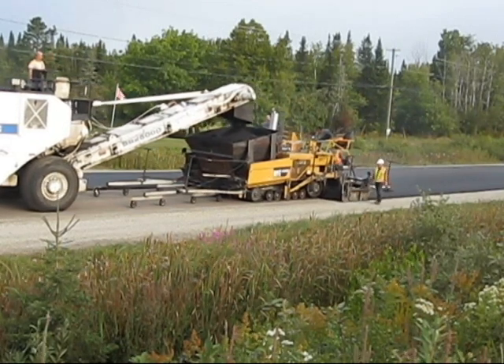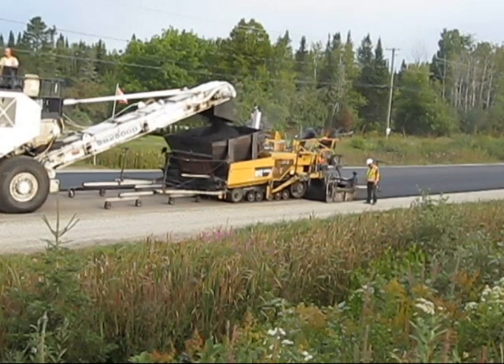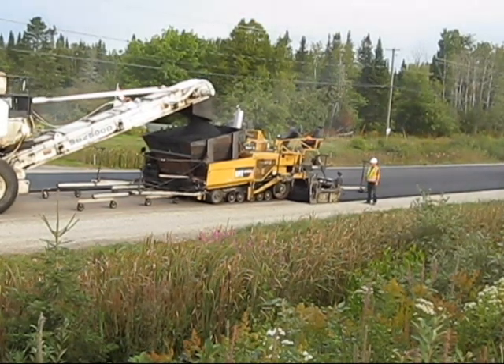For a paver, we've got the CAT AP-1055D, which is a pretty standard highway paver now. The vast majority of the highway companies are using this particular model.